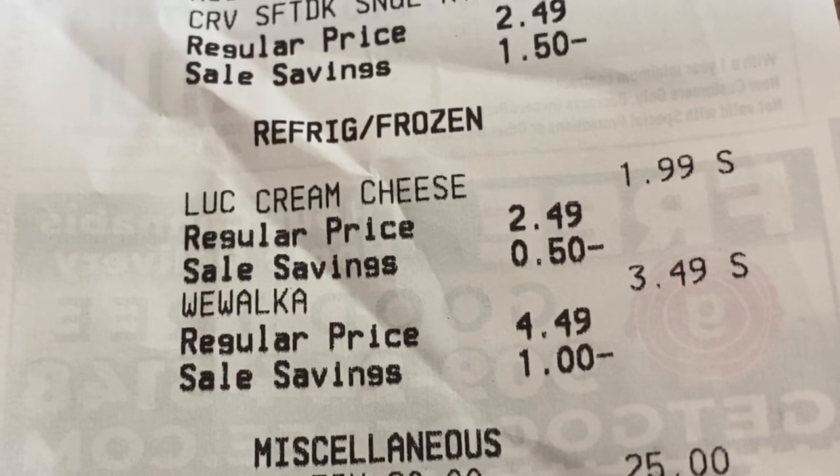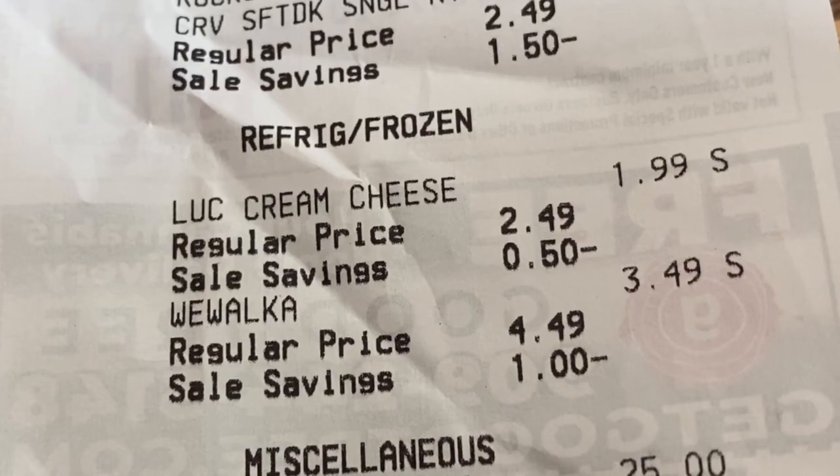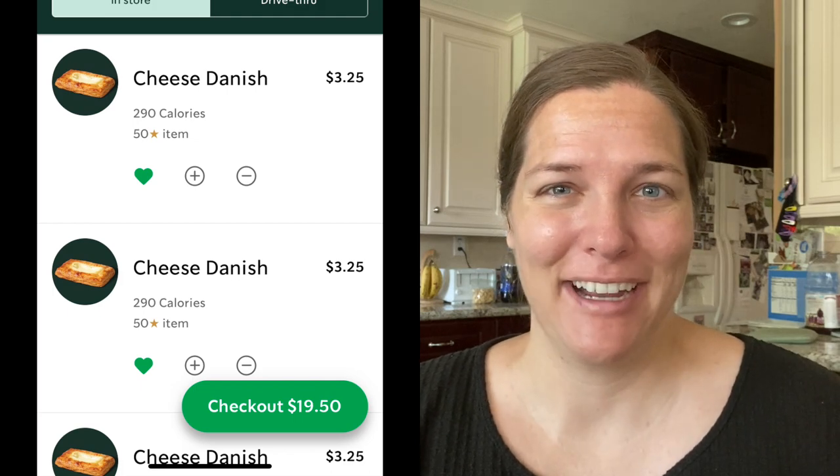At Albertsons we got the cream cheese for two dollars on sale and the puff pastry for about $3.50, so this comes out to $5.50 for six total Danishes. If we were to get six Danishes at Starbucks it would be $19.50 plus tax. Price-wise, this is the way to go, and even if these items weren't on sale it would just be $7 for six Danishes — still saving you $12.50. I think it is worth giving a try. Whenever I make dupes they never taste exactly like the real thing, but I have to factor in that I made it. My family loved it though — my mom said it's definitely a make-again thing, so I'm going to do it again.